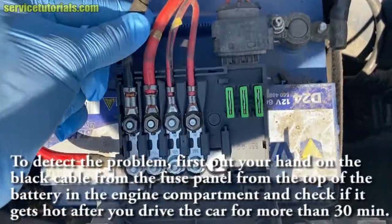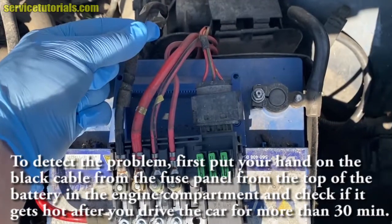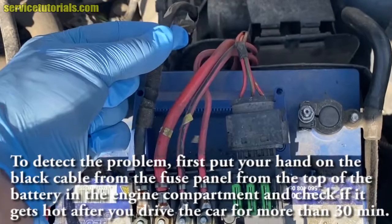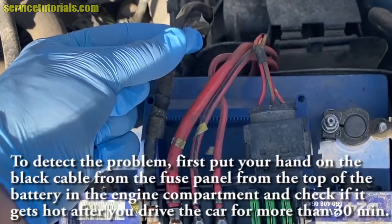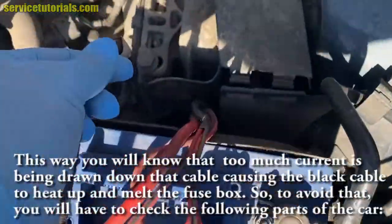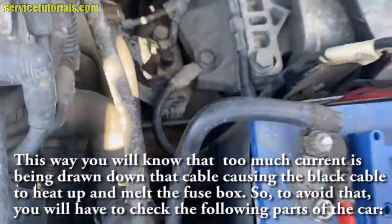To detect the problem, first put your hand on the black cable from the fuse panel — the one at the top of the battery in the engine compartment — and check if it gets hot after you drive the car for more than 30 minutes. This way you will know that too much current is being drawn down that cable, causing it to heat up and melt the fuse box.